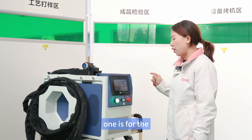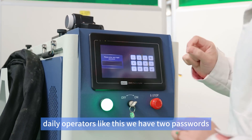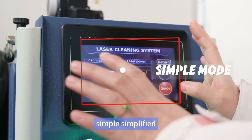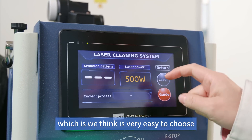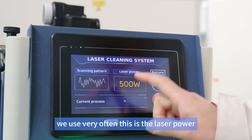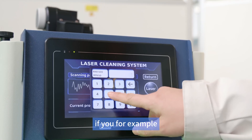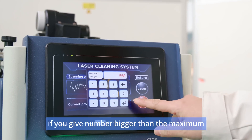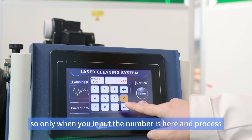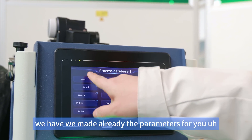Now let's look at the new user interface and screen. We have two modes: one is for daily operators. There are two password levels. The simplified mode is very easy to use — you can choose scanning pattern shapes like random, which we use most often, set laser power, and there's a maximum and minimum laser power. If you input a number above the maximum it gives you a warning. We have pre-made parameters ready for you.